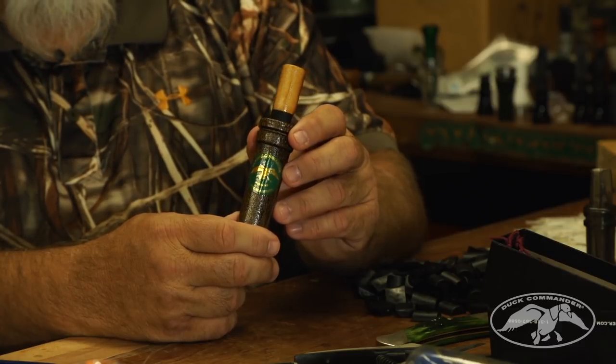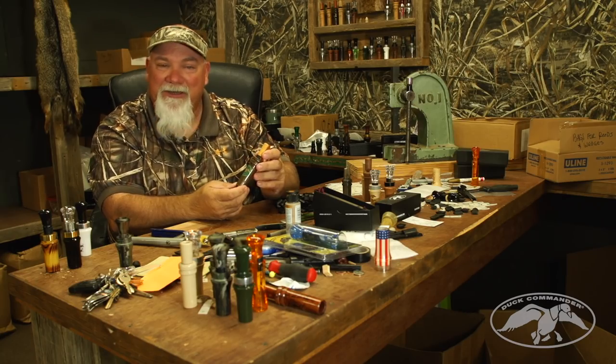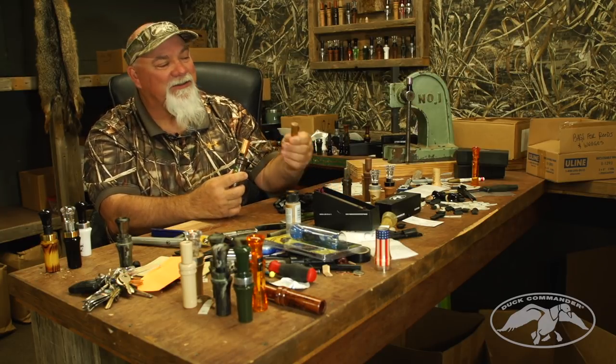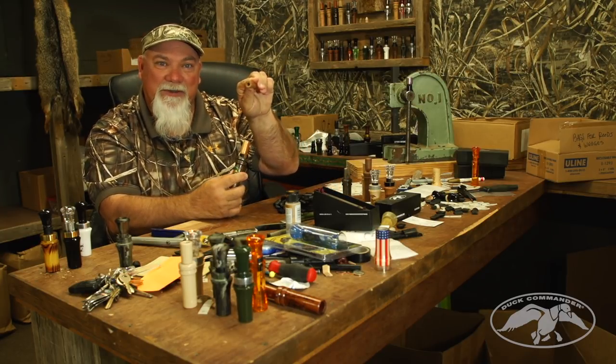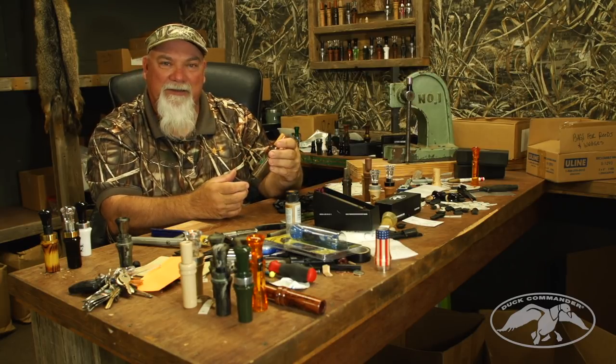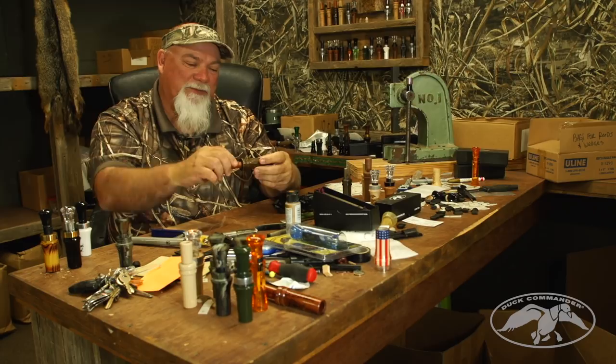This is the DC-200 Classic Commander. This is what started it all. Phil traded six dressed ducks to get a whole board and a piece of wood to start this. It's just a wooden duck call, and it's got a great mellow sound that a lot of people like.